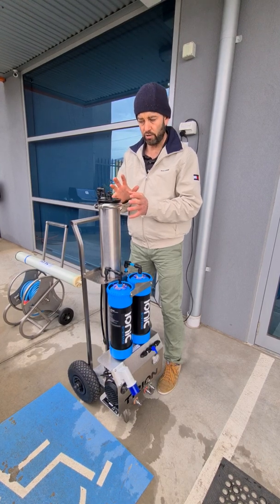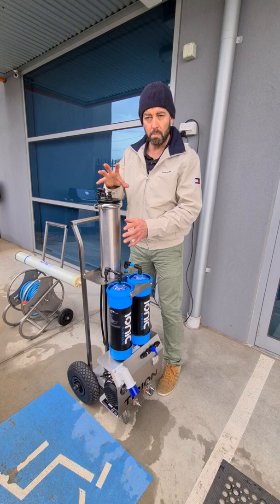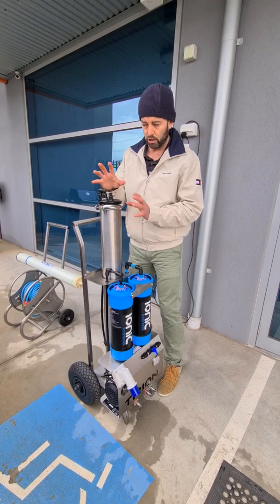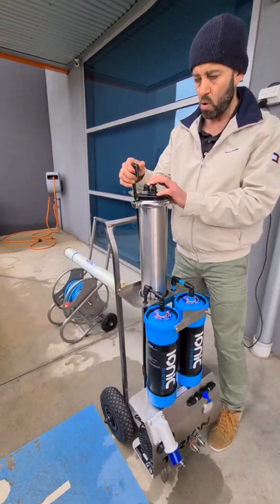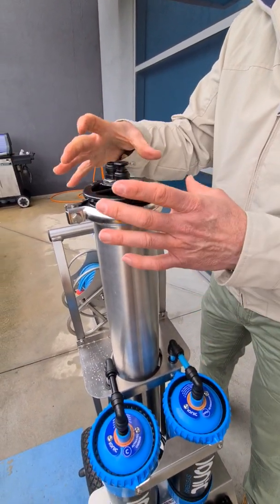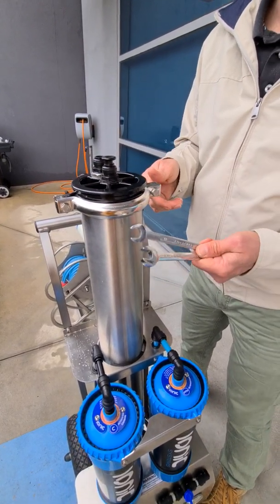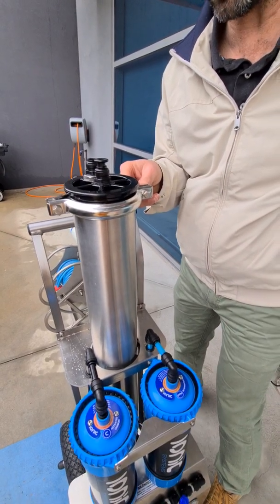I'd like to run you through what to do when it does come time to change the membrane. There are quite a number of these systems now in Australia. The top and bottom of that RO membrane are identical. The first step is to remove the John Guest plumbing. All Ionic Systems equipment is put together with John Guest fittings, and there is a quite large, substantial band clamp. You'll need a couple of 13mm spanners to undo the nuts securing this large stainless steel band clamp.